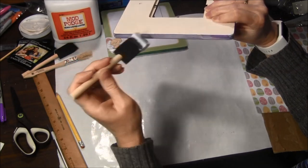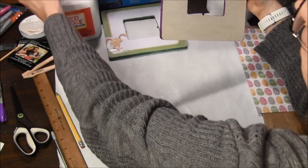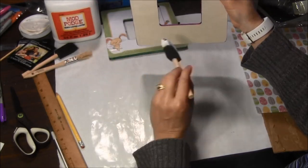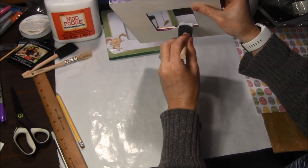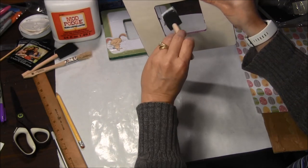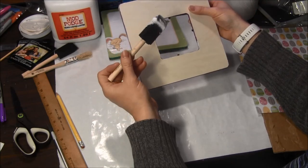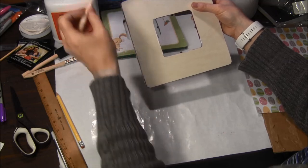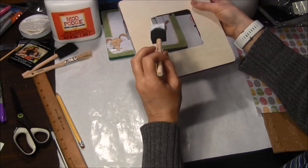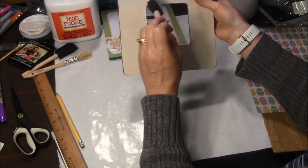If you get some on the front, that's fine — you can just paint it off and smooth it out. Don't forget to paint the inside rim too. After this is done, I use paper towels and wipe off my brush to make sure I won't have purple on my brush. Be sure to wipe off any excess.